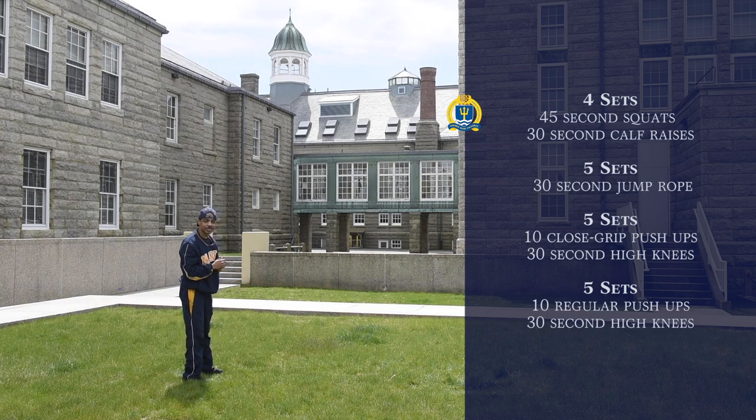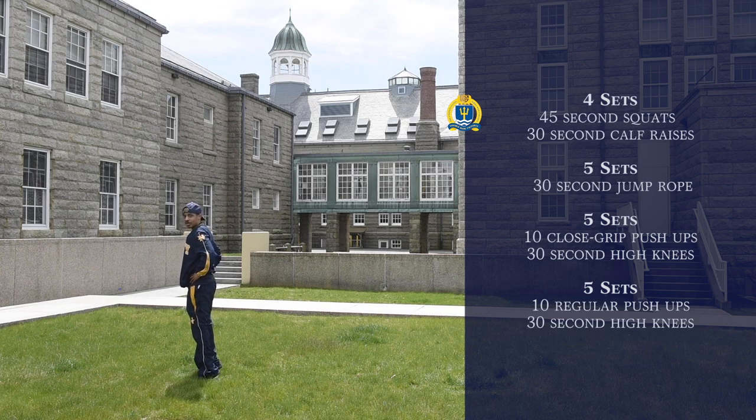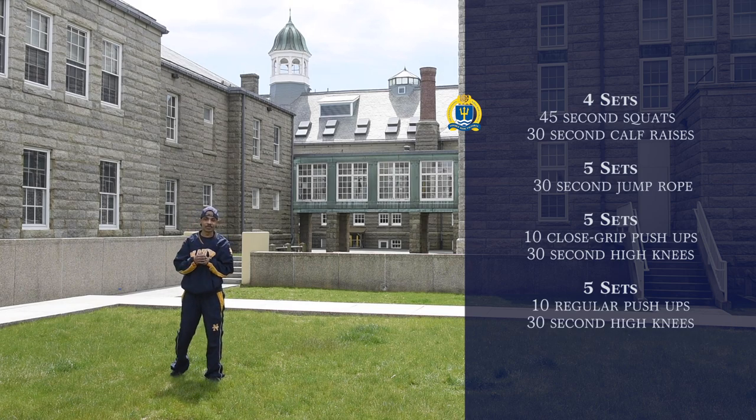Again, that's going to be for 45 seconds. And then for calf raises, we're going to put our hands on our hips, and we're going to have our feet shoulder width apart, and we're just going to go to our tiptoes and go back down, just like so. That's going to be four sets of that.